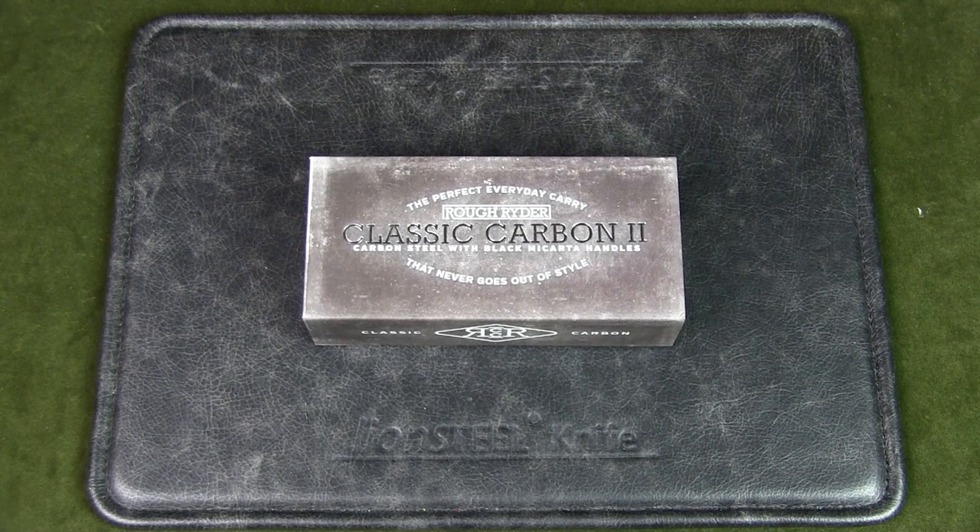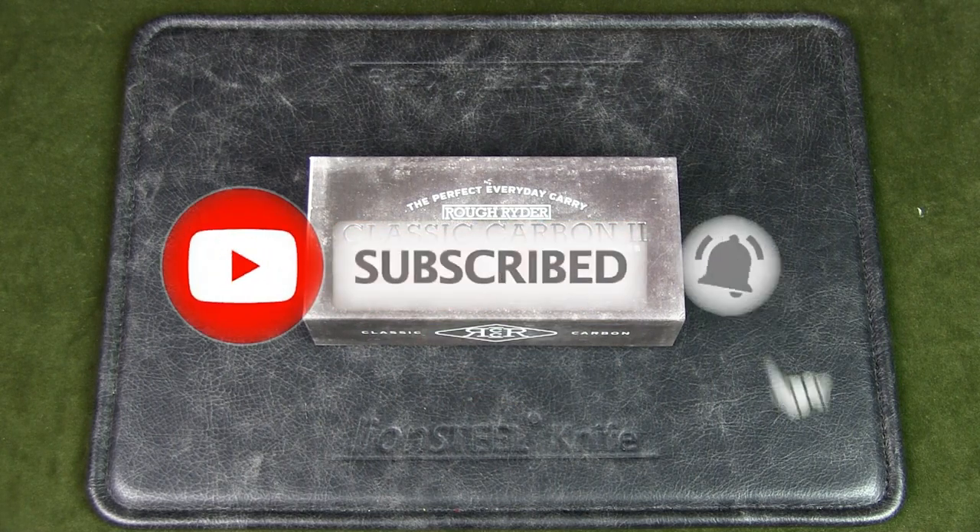First, if you watch this channel regularly but have not subscribed, please do so to support the channel. Thanks.